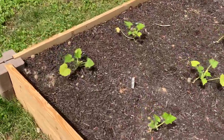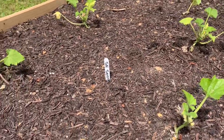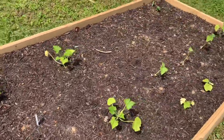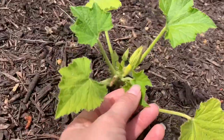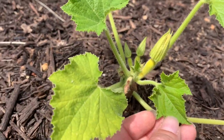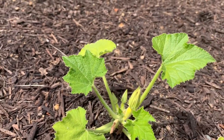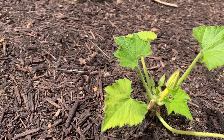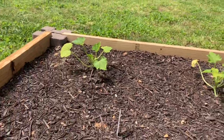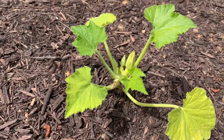Over here in the last bed is my squash and these are doing okay, though still fairly small. I looked at pictures from last year and mine were huge at this time. Already got some flowers coming — those are female flowers because you can see the little squash. Those will not turn into anything unless there are some male blossoms around, and none of them are blossoming yet, so those probably aren't going to turn into much.